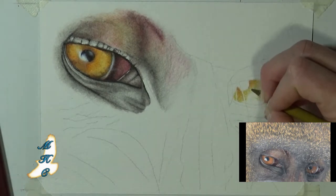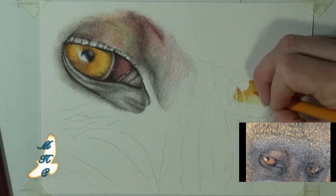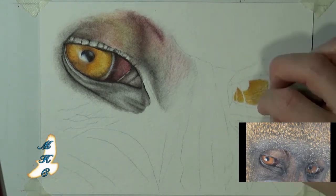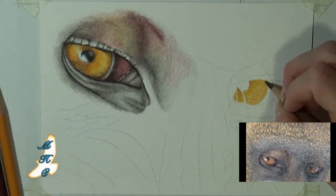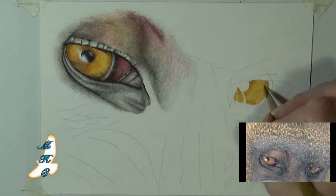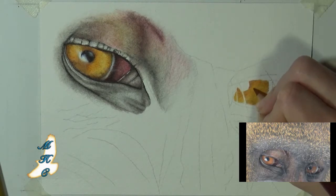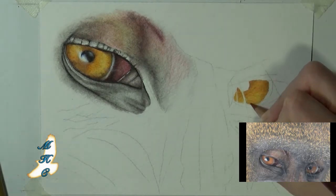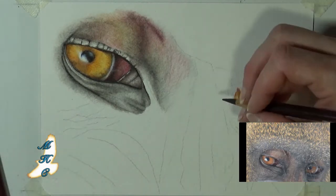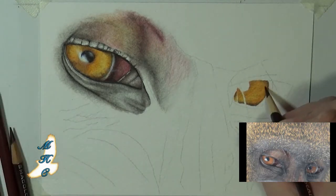Going into the other eye now. On most pairs of eyes you're going to find one that's a little bit closer to the light source than the other. In this case, the first eye we did was closer to the light source and this is actually the darker of the two eyes. So instead of sticking to the brighter cadmium yellows and oranges, we're going to get more into the yellow ochres and the browns in order to put this eye farther back and give it some distance — put it a little more in the shadows without bringing in a whole bunch of grays.